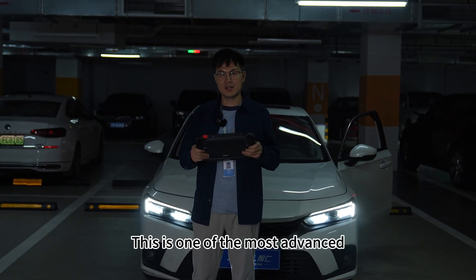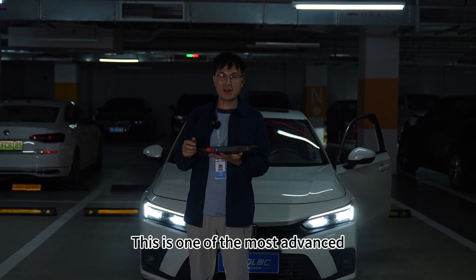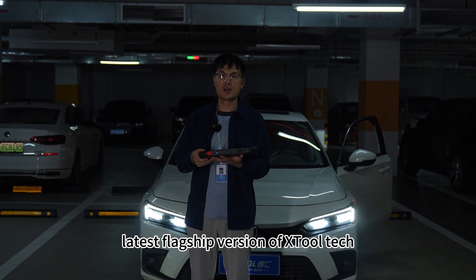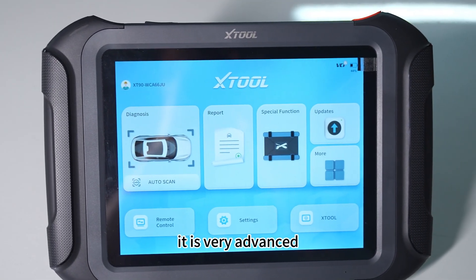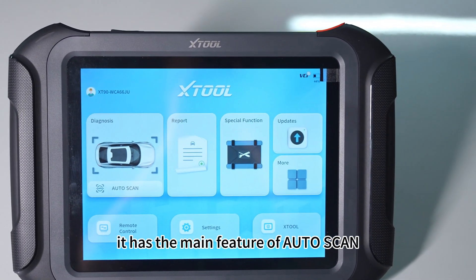Hello guys, this is one of the most advanced latest flagship versions of X2TEC. This is the XT90. It is very advanced and it has the main feature of AutoScan.